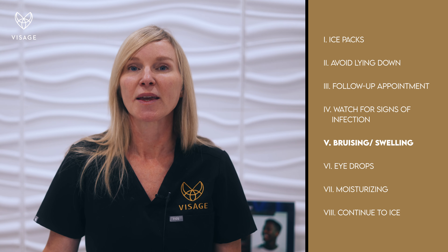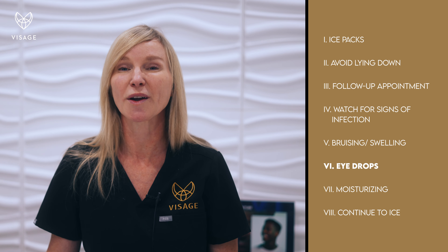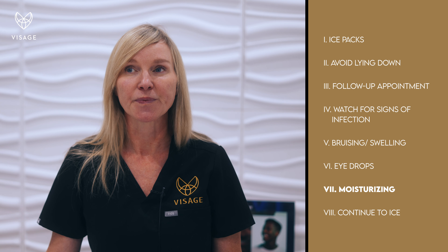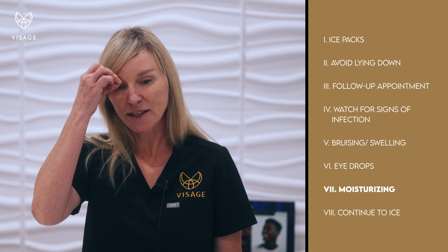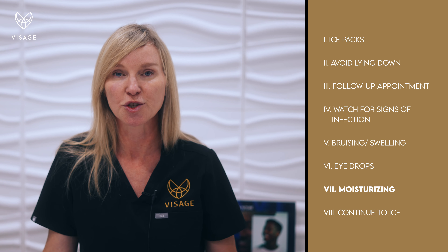Things you can expect from having blepharoplasty are bruising and some swelling. You'll want to have some teardrops nearby. You also want to add a thin layer of aquaphor on the suture line to keep the incision moist.